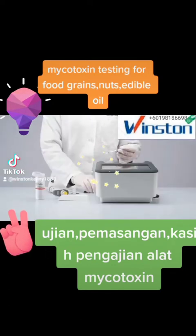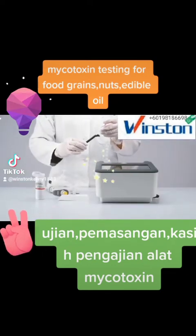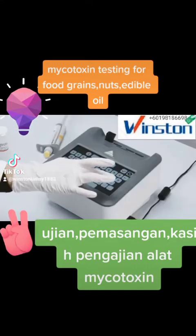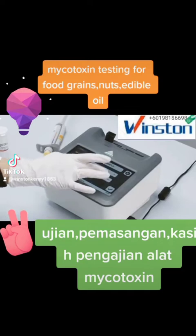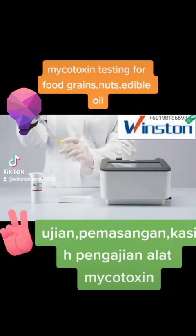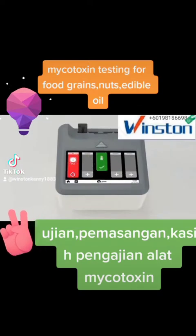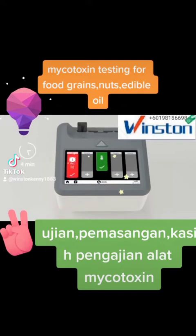Place the strip holder containing the appropriate strip into the AgriVision Pro Reader. Select sample ID, matrix and quantitation range, and add your sample extract. And that's it! The AgriVision Pro Reader will recognize that the sample has been added, perform the incubation step, and will display the results within 4 minutes.